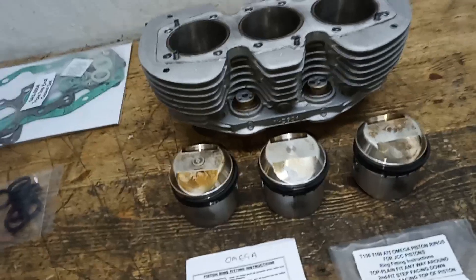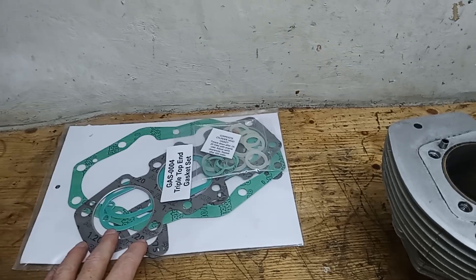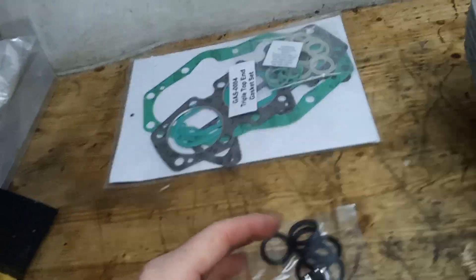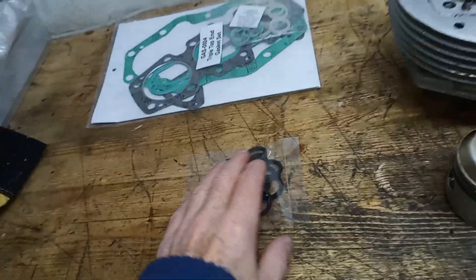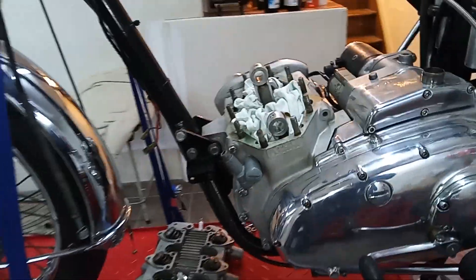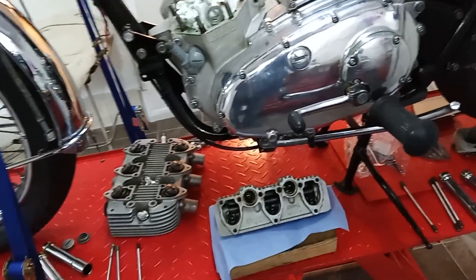I've put those rings on and we've got a new top-end gasket set. I also bought new x-ring O-ring seals — the others were quite new but they'd crushed, so rather than risk an oil leak for the sake of a couple of quid I bought a new set. I certainly don't want to be taking this all apart again. So the engine is now ready to be reassembled at the top end.